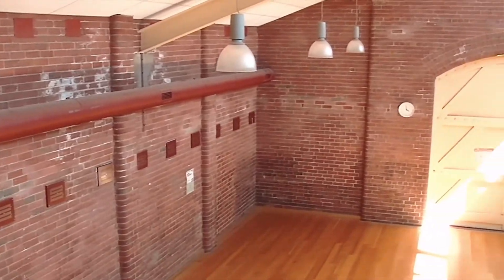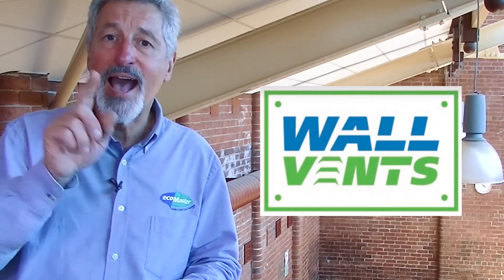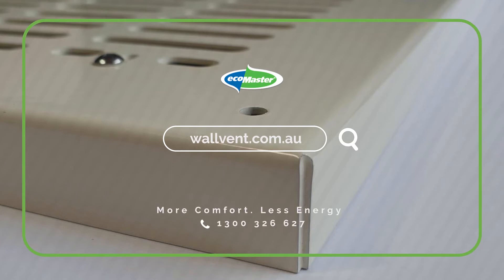If you are looking for ways to make these older buildings more energy efficient, then wall vents are your starting point. Go to wallvent.com.au and get the full lowdown.